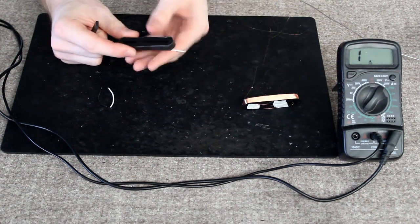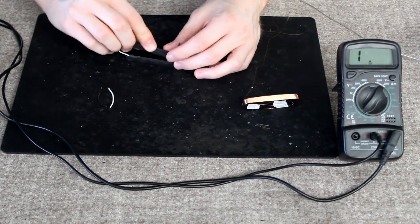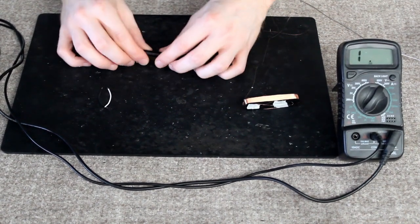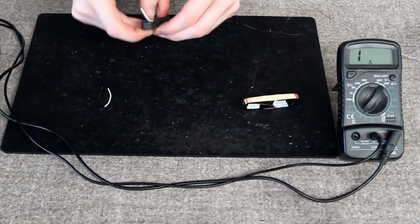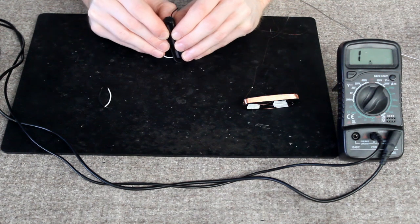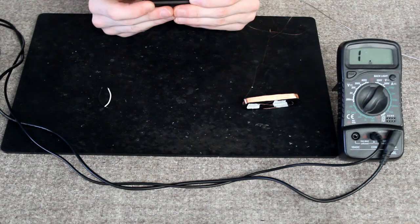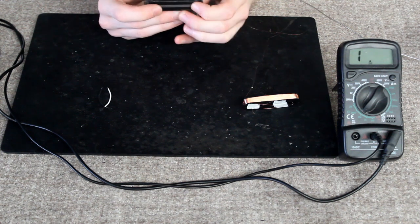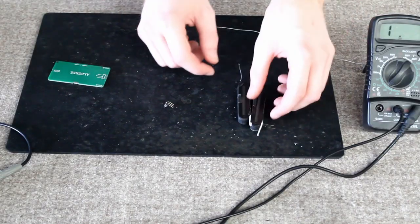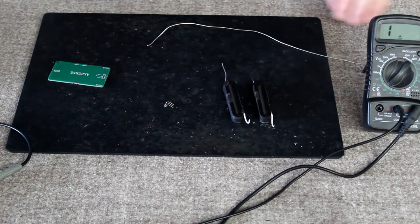Now that everything is taped up, I'm going to put the magnet into the coil, making sure that it's sitting flush with the top. Then I'm going to repeat that for the other one. That's both of these done. You'll notice that they stick out at the top as we want them to be reverse polarity for hum cancelling.